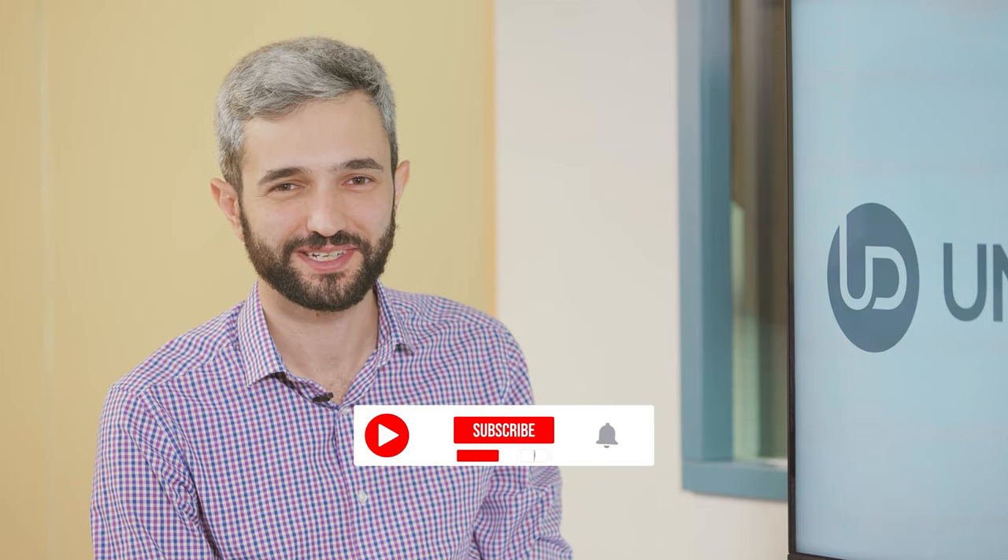Thank you very much for being here today. You're welcome, and thank you for being with us. Don't forget to like, share, subscribe, and follow to stay tuned and up to date. See you next time, have a great day.